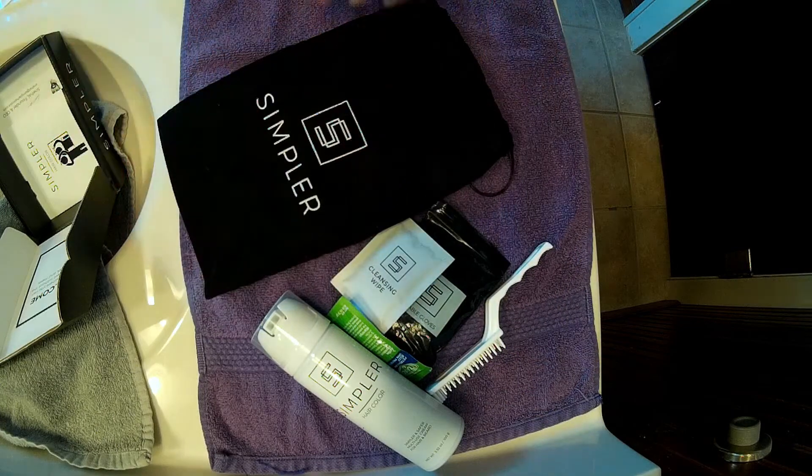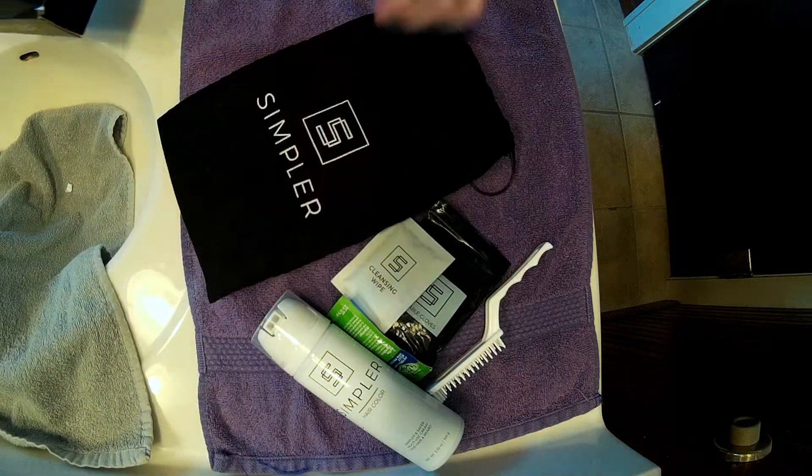So that's what's in the bag and the box, guys — Simpler Hair Color. Let's give this stuff a try. It looks like it comes out in two different streams, one on each side of the canister, so it's going to mix itself as you apply it. The other product you had to squeeze two tubes together, get equal amounts in the little tray, and then mix it up. This looks like it does that automatically, which is pretty cool.